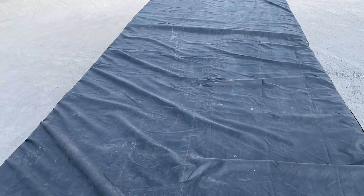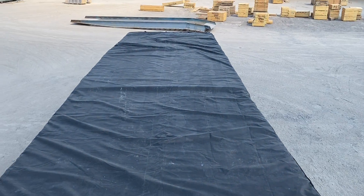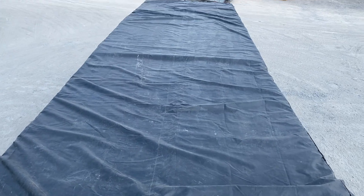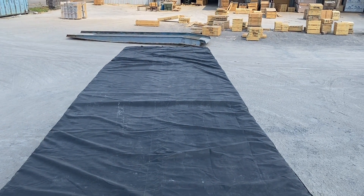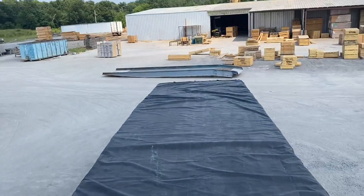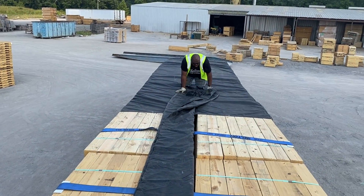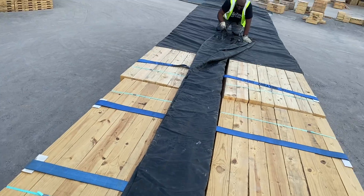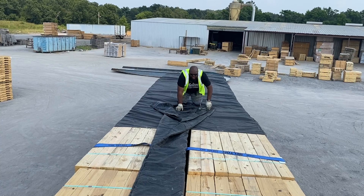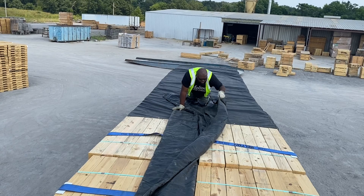You just keep unfolding until it falls off both sides — simple. This is a very square load, so it's probably the easiest tarp job you'll ever get. We're going to do the front now. You see how this thing is right in the center — he's unrolling it, going to stop right there and keep moving forward.